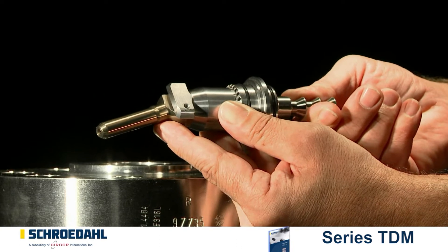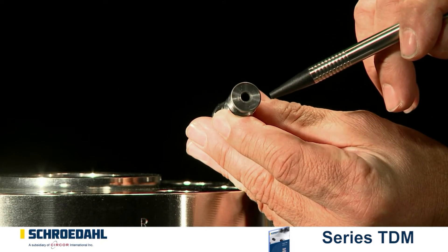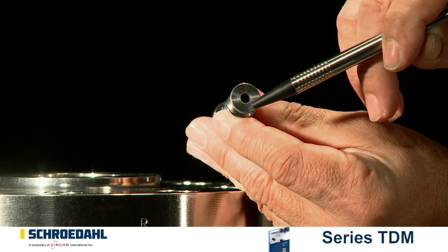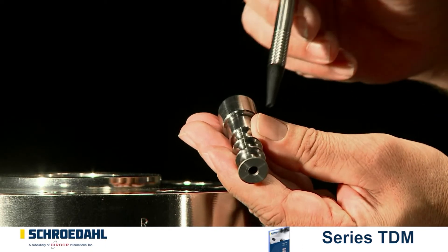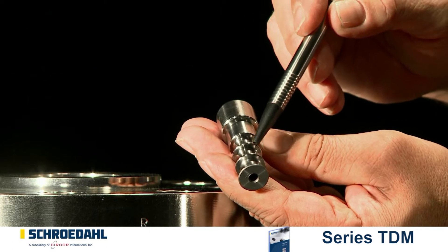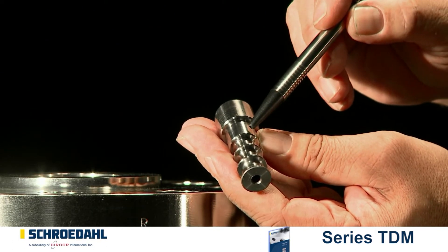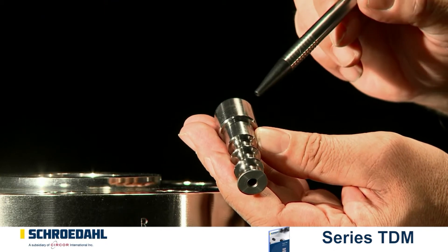Next, remove the vortex plug from the control head and check the surface of this part as well. Pay attention to scratches or more severe damage. In particular, check the seating surface of the plug. If there is minor damage, the seating can be re-ground according to the maintenance instructions. If there is severe damage, the plug must be replaced.